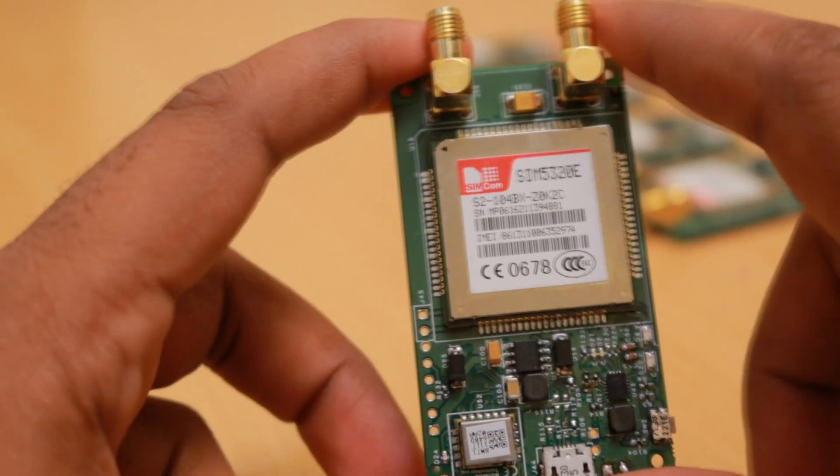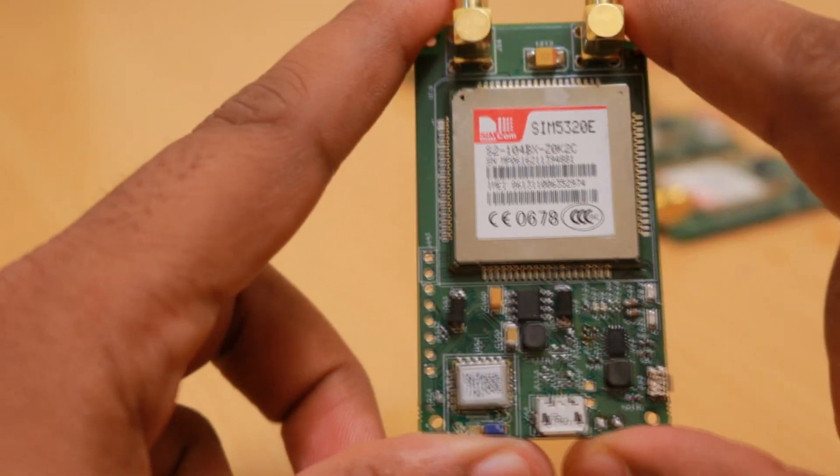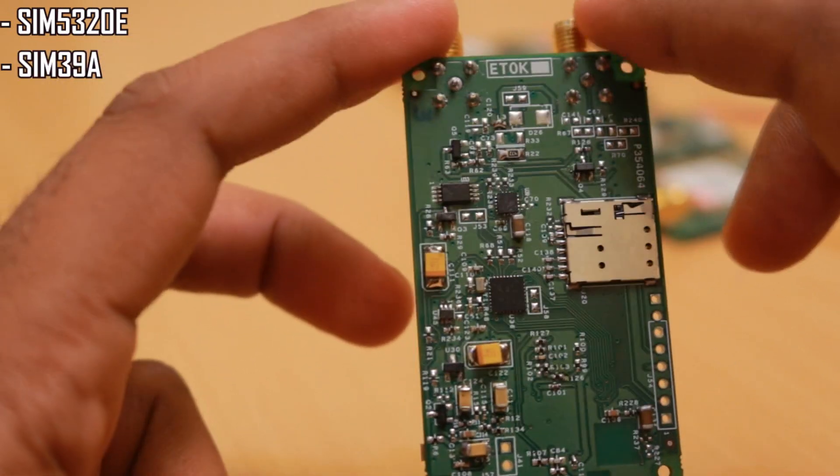This design is particularly designed for the UAE market, and this 3G module is the same one used in my Viltrack V3 design. The Viltrack V3 was designed as a falling alarm and we had used a SIM5320E module along with a SIM39EA GPS tracker in it.